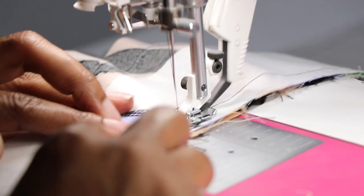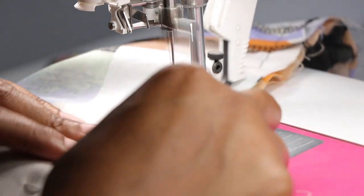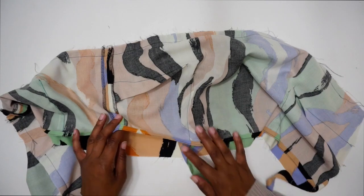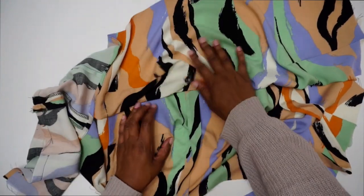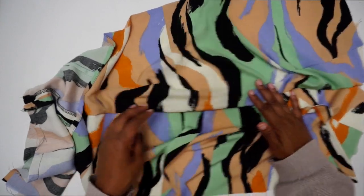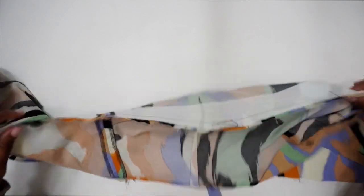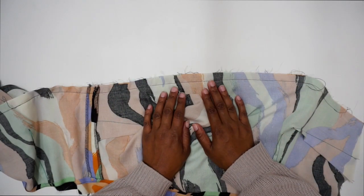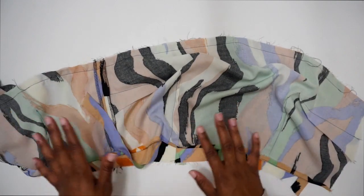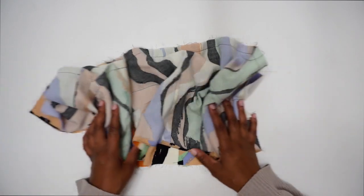Now that the lining is sewn onto the main fabric, give it a double check to make sure you don't have any folds or puckers along the seam. Once you're happy, set this aside — we won't trim the seam or do the understitching just yet. We'll do that after we attach the straps to the back bodice. For now, set the bodice aside and start working on the skirt.